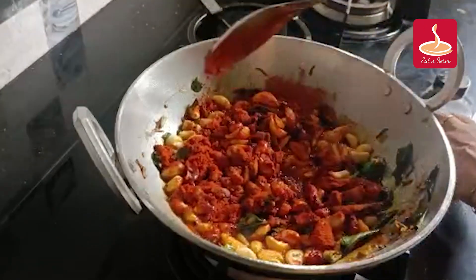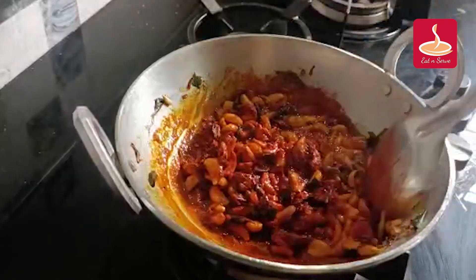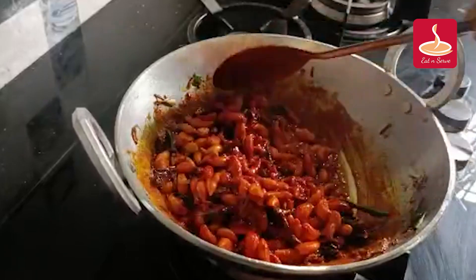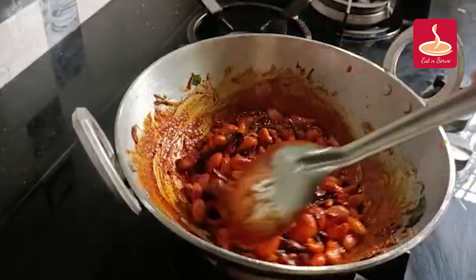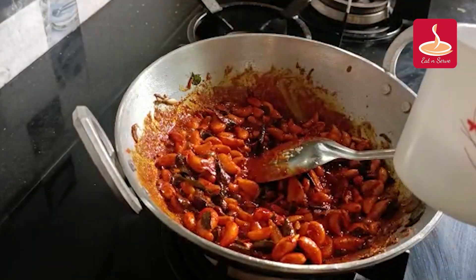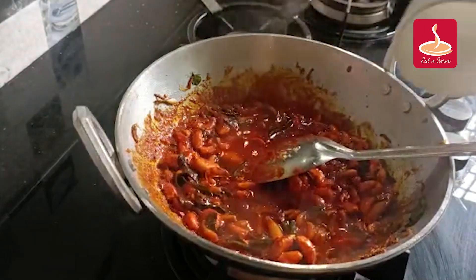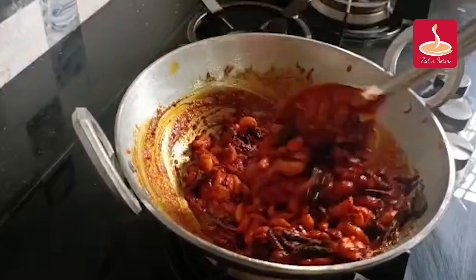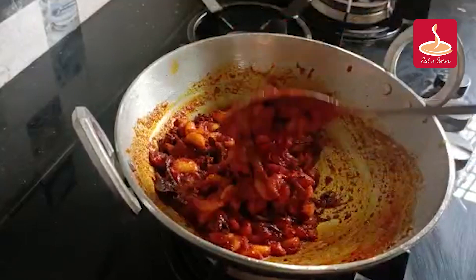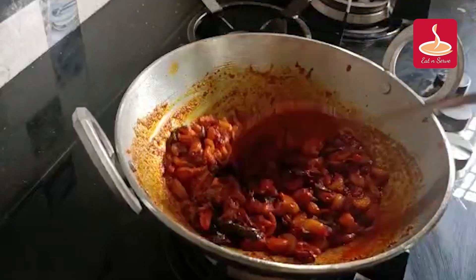Let's cut with the pan. I am going to make the grease done with the sauce. I am going to make the sauce on the sauce.